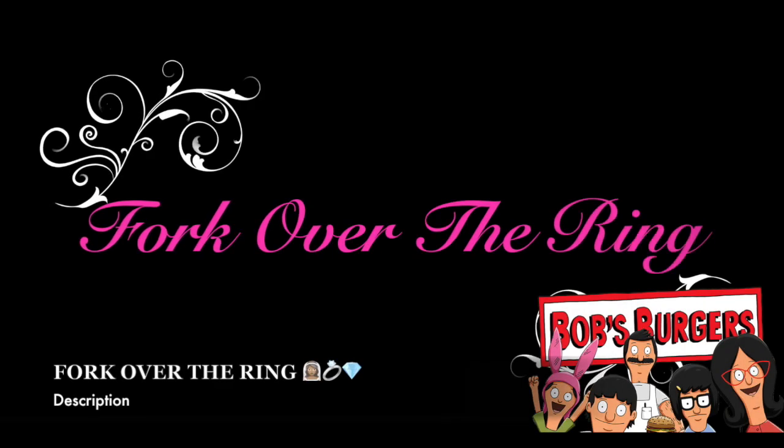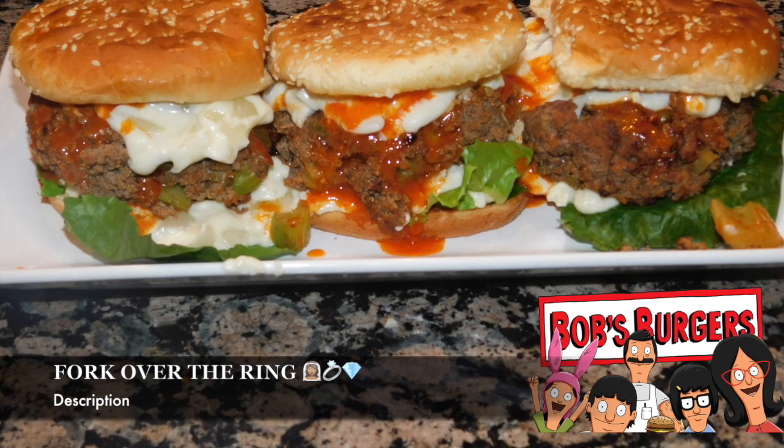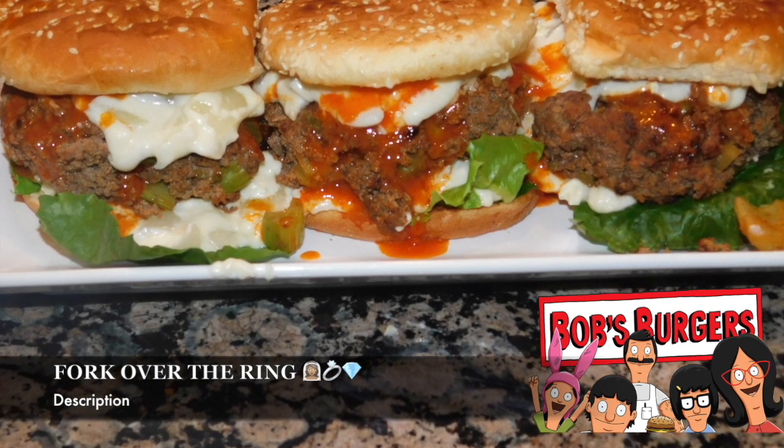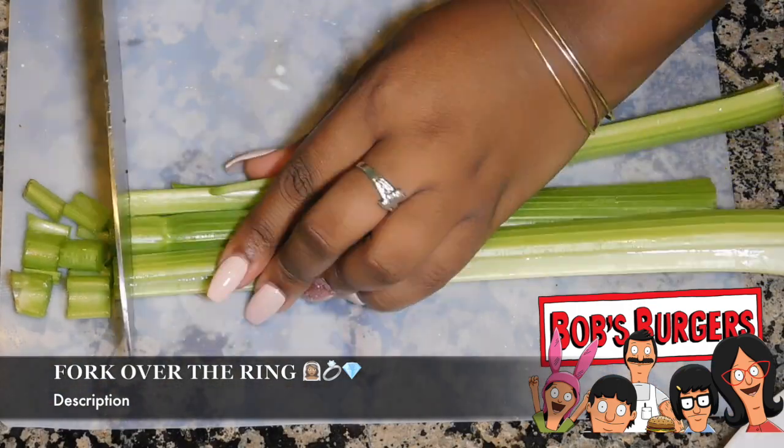All right guys, thanks for tuning in to another episode of Fork Over the Ring, where we all know the way towards man's heart is through his stomach. Today — this week in general — we're going to be doing something a little different and we're going to be making a few of the Bob Burgers original recipes.